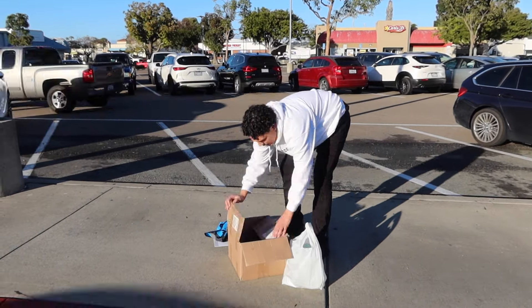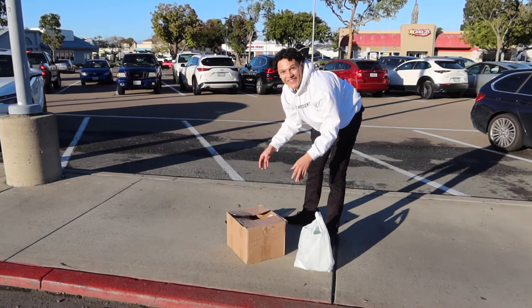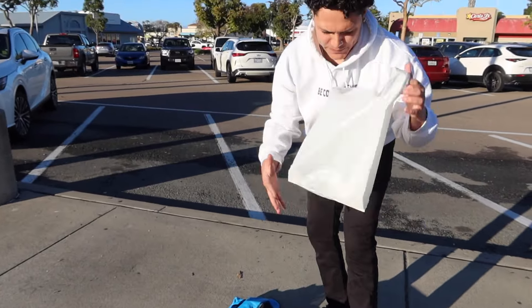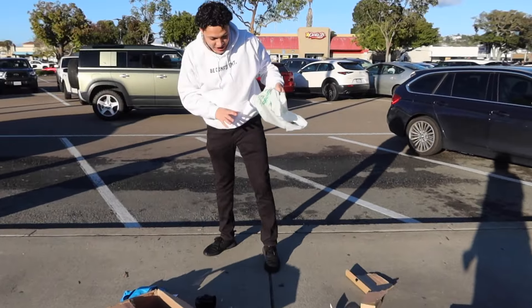All righty, they're breaking pretty easy. Let me see what this sounds like. Oh, that sounds pretty good. All the rest of these can just get poured into here. Now let's get all these boxes taped up and we'll see you guys at the first house.